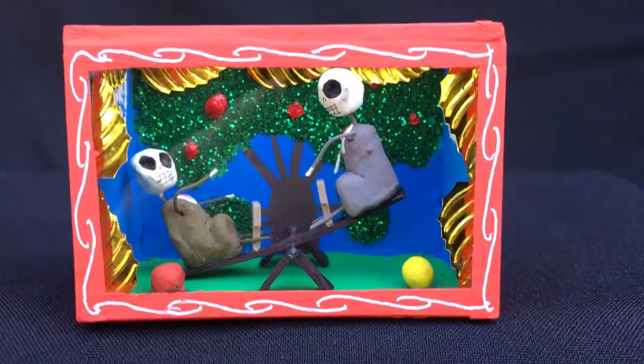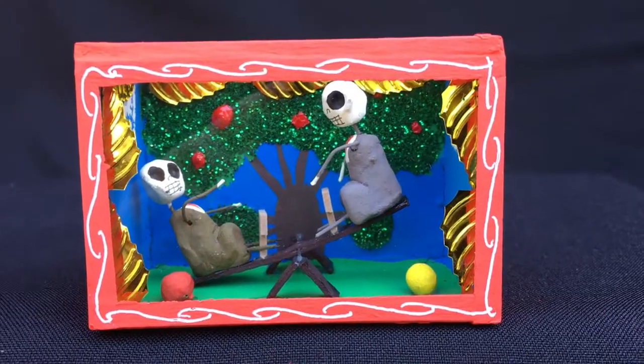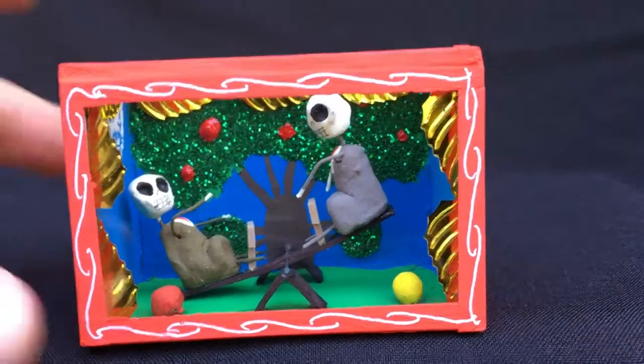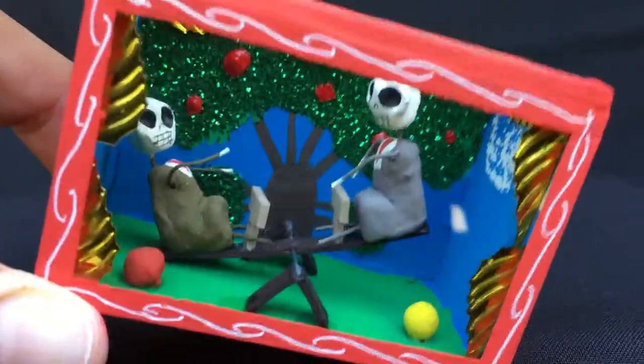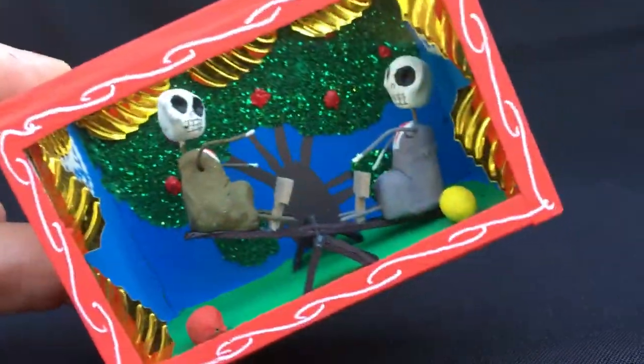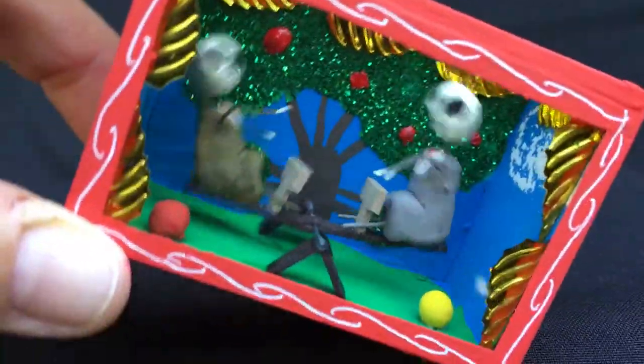Here's a little mini box — very cute — two skeleton children on a teeter-totter, and you can actually teeter-totter it back and forth. Isn't that adorable? This would probably be used to decorate and adorn a child's altar.